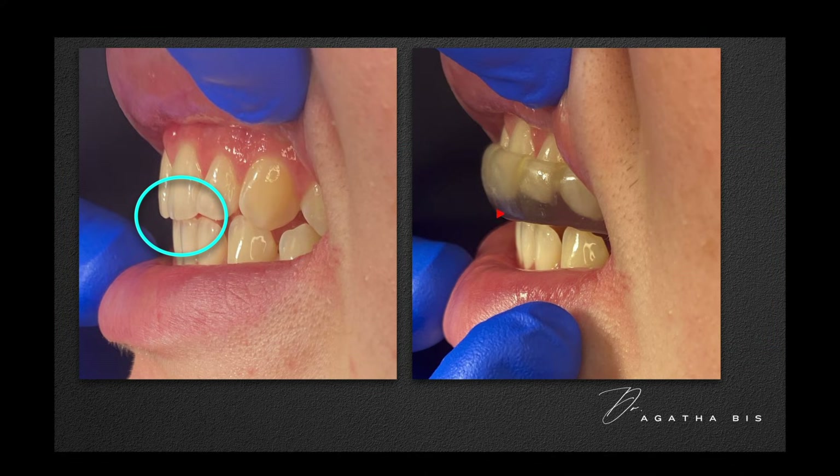Patients who have TMJ symptoms like jaw pain, clicking, headaches, ear ringing or tinnitus, or ear fullness don't do well with these types of night guards.